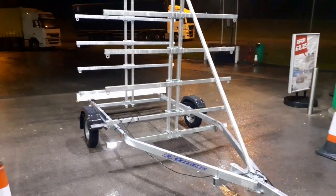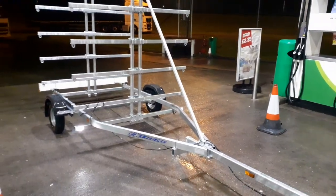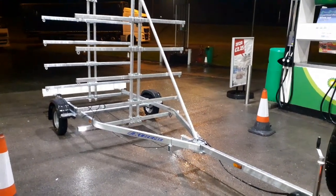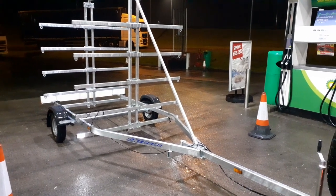Really well made, extremely strong trailer. That's the 750 unbraked trailer from Extreme — it carries eight kayaks. We're on the way to deliver it to a customer in the rain. I hope you enjoy the video, thank you.